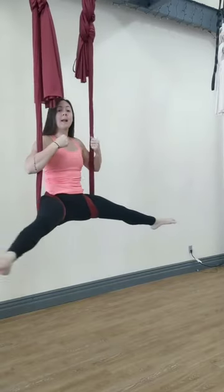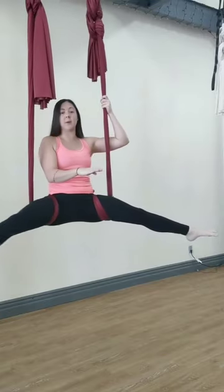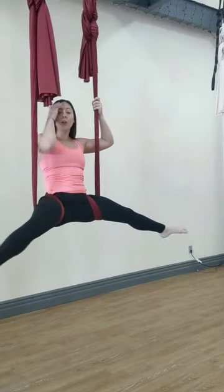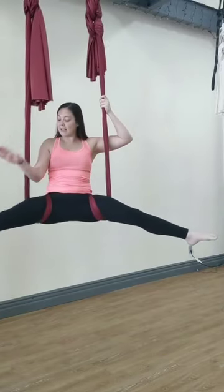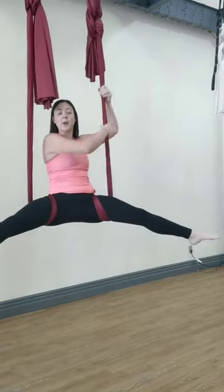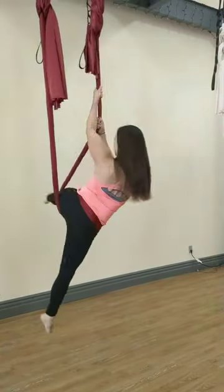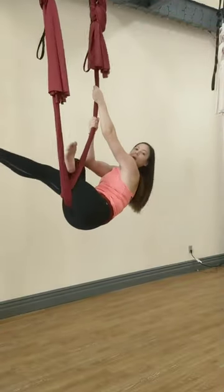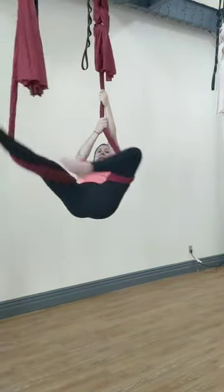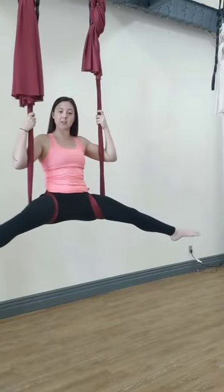For newer students who might not have the upper body or core strength to completely lift up as they pike their legs through, that's okay. A really good first stage is to use your bottom leg to help push the fabric so you can more easily get yourself through. Roll forward, then use your bottom leg to push the fabric out, slip your wrapped leg through, and back up into your starfish.